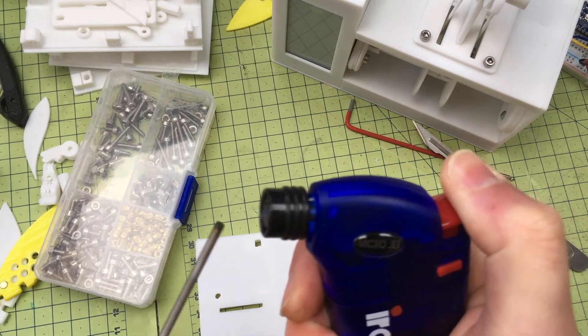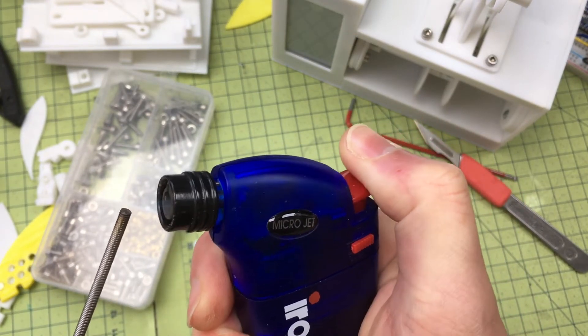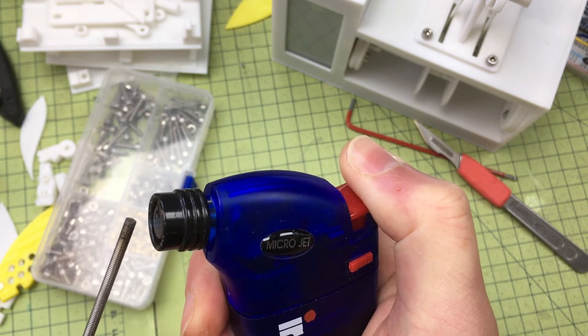A nice tip here if you're unfamiliar with working with gas flames — it's quite hard to see here, but the tip of the cone of the flame is actually the hottest. So not all the way down there, but just on the tip.